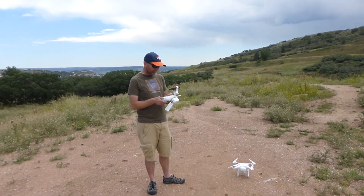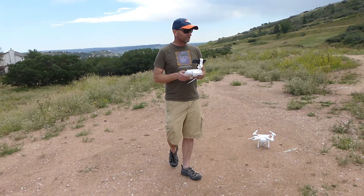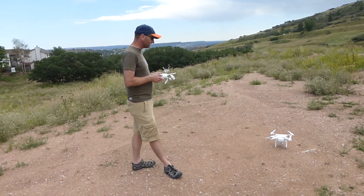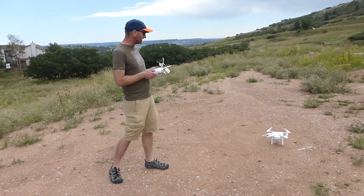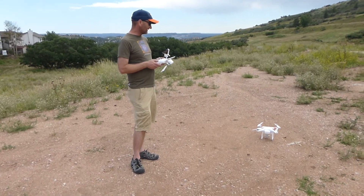Here we are with our DJI Phantom Vision 2 Plus. We're going to test the return to home feature. We've got it turned on, and it's flashing green slowly, which means that we have greater than six satellites.